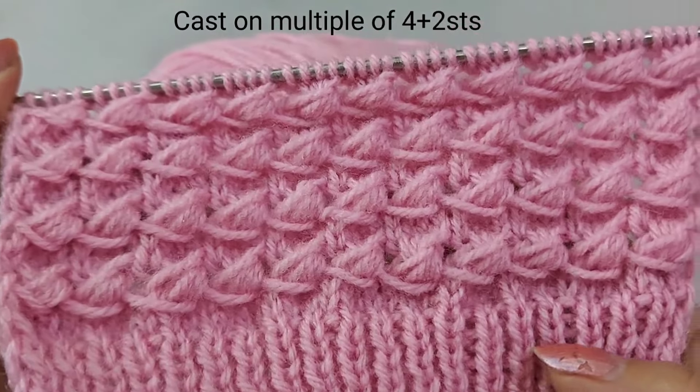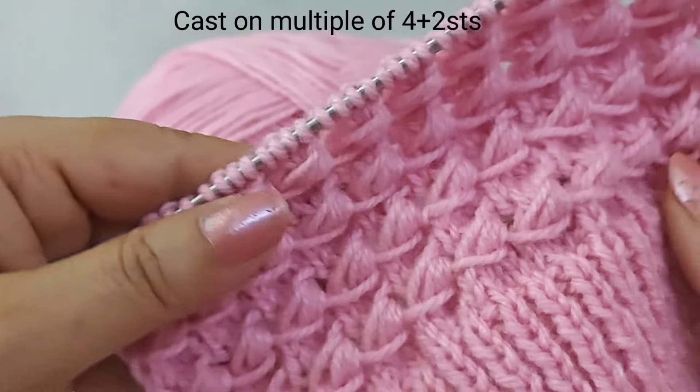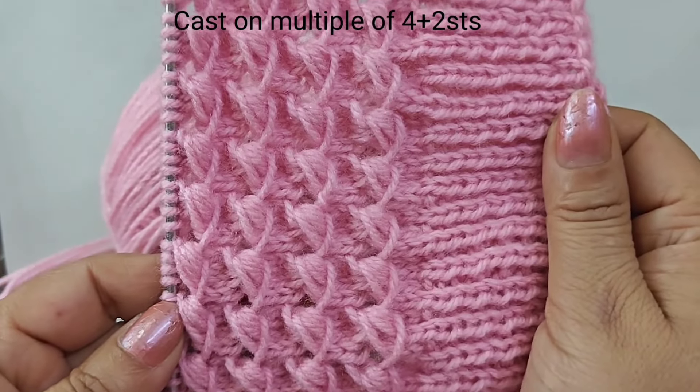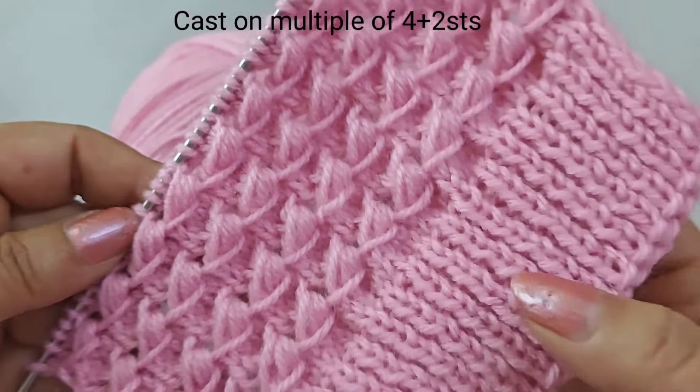Hi friends, today I am taking a very easy and beautiful design. You can use it horizontally and vertically. You can apply it on a baby frock, stall, muffler, etc.